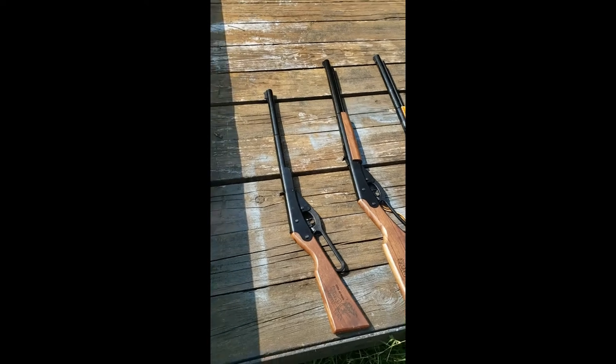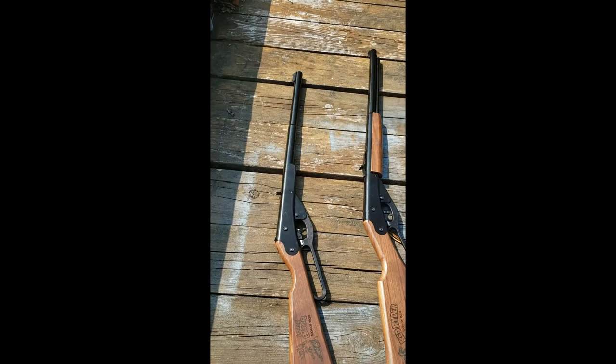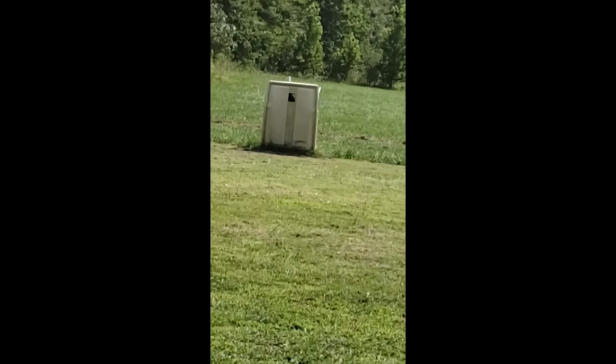Okay, so today on BB Ranch we're gonna find out how bulletproof a golf cart hood is. Don't ask how we got one, but we do. So we hooked it up over there and we're going to be shooting it today with a couple of rounds.